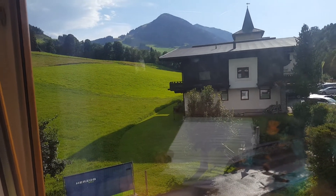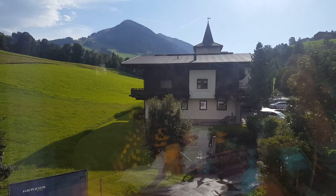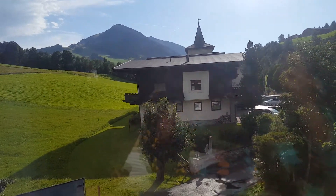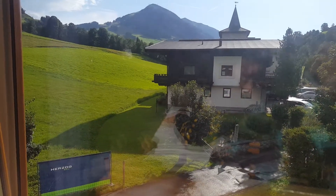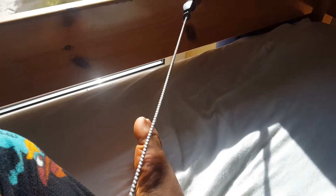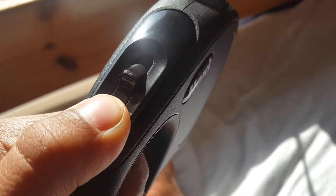Hey guys, it's Saeed and today I'm going to talk about dog ropes. Here is one of my favorite dog ropes — you can pull it. Now imagine this size, I touch this button and it will hold on. It is one of the best ropes ever.